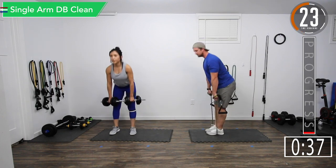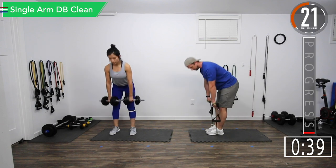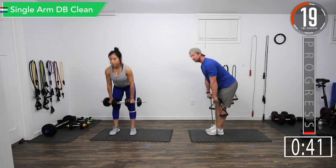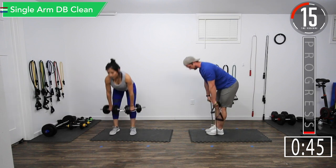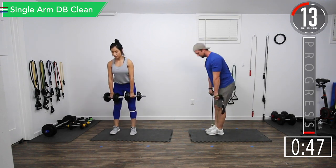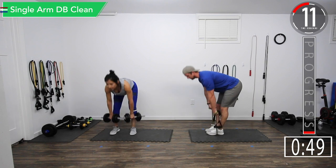If you're using bands and it's a little too easy, you can wrap the bands around your hand, or you can also widen your feet if the band is under both feet to increase the resistance.